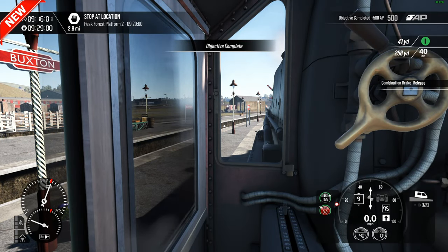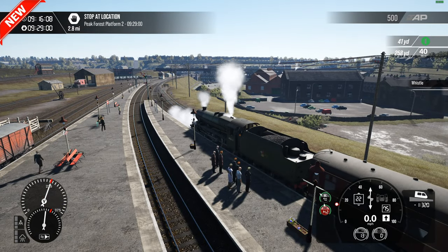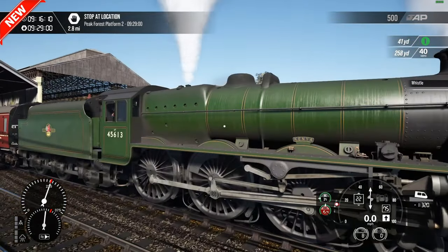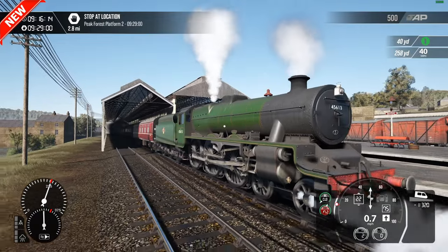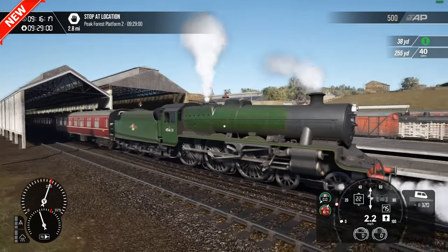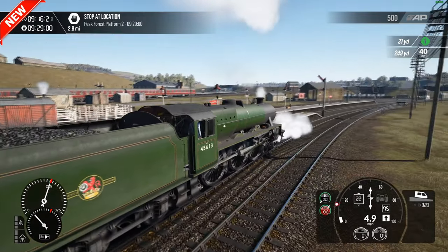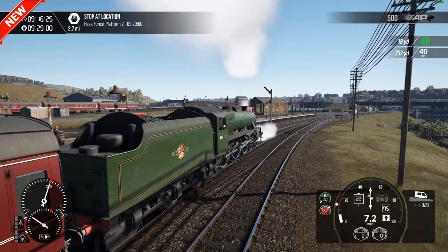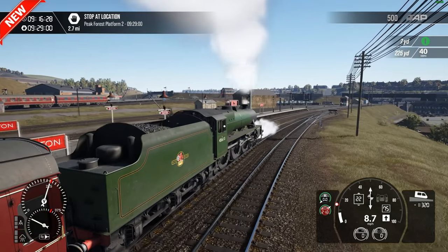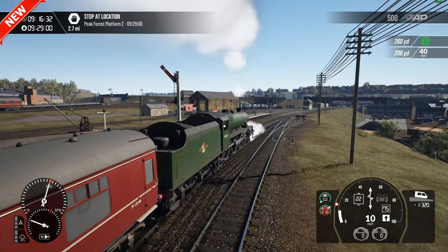Matlock onwards to Ambergate is still there in today's world, but as a single line section. We've got 45613 Kenya for this service. The route also features the 4F, which we will do on another video — that does a bit more on the side of tootling around, banking and shunting, so we'll do something with that as a separate video.